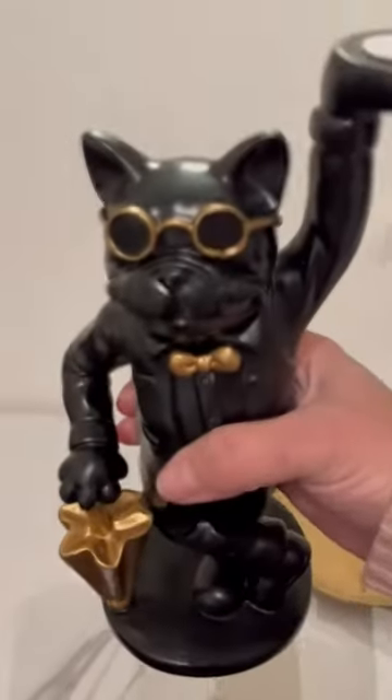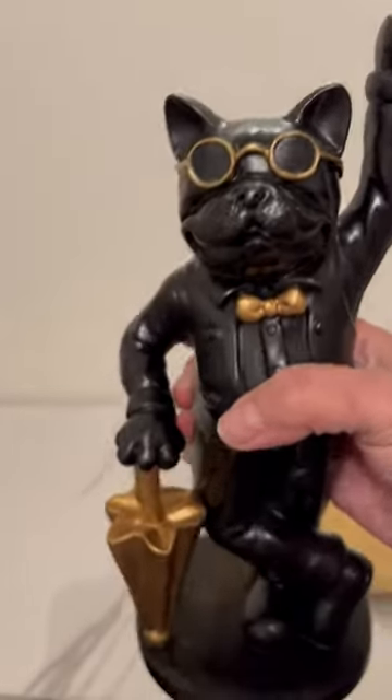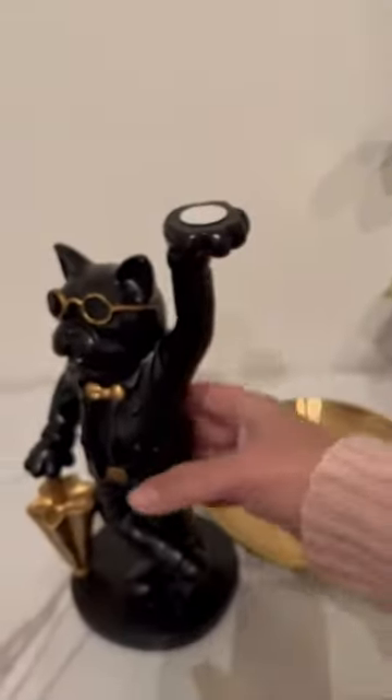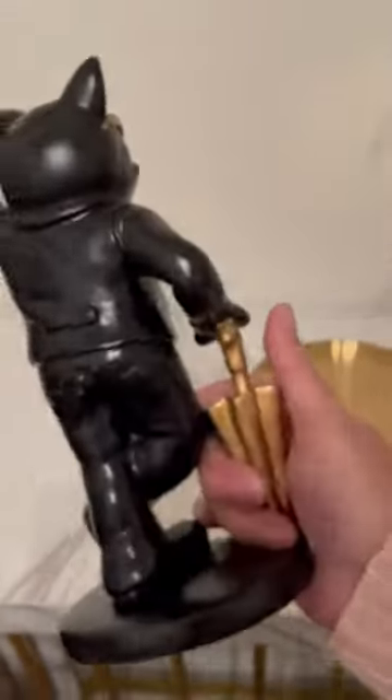Let me see if I can get a close-up on the little pit bull with his glasses, his little bow tie, and his umbrella. The workmanship is really awesome. It has a little rubber base so it doesn't fall off. Let me see if I can get some more close-ups for you.